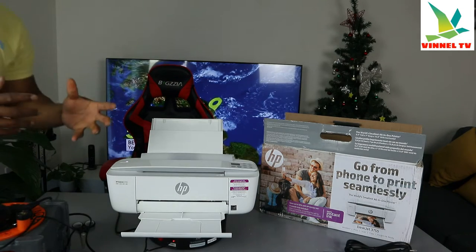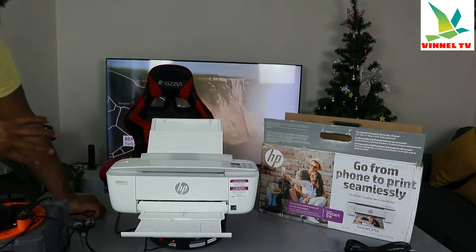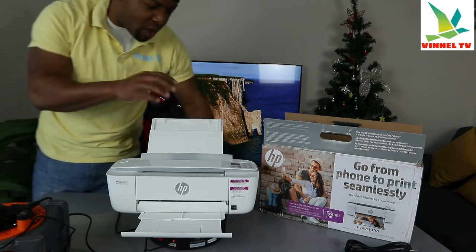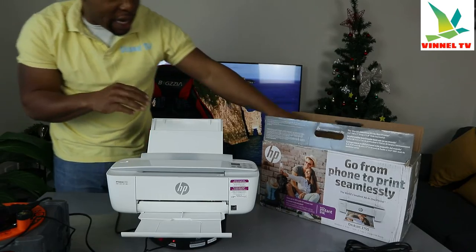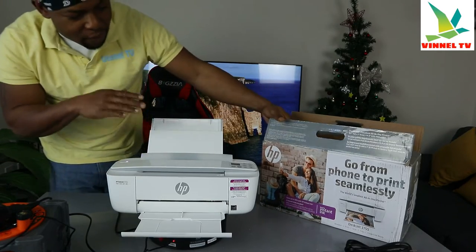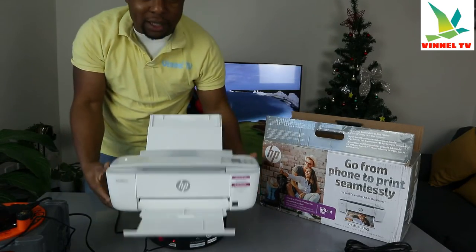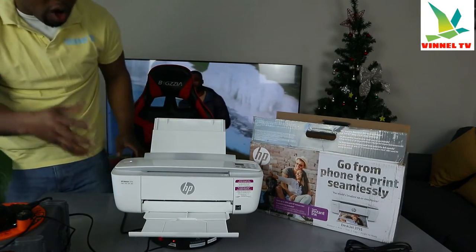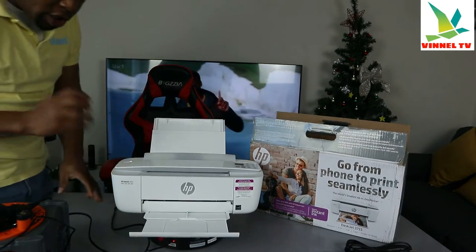This printer uses ink cartridges 65 or 65 XL. This printer is actually for the US audience — we don't have this particular model number in the UK, so this printer was sent to us to review for the US audience. I just want to show you how we unbox this printer.